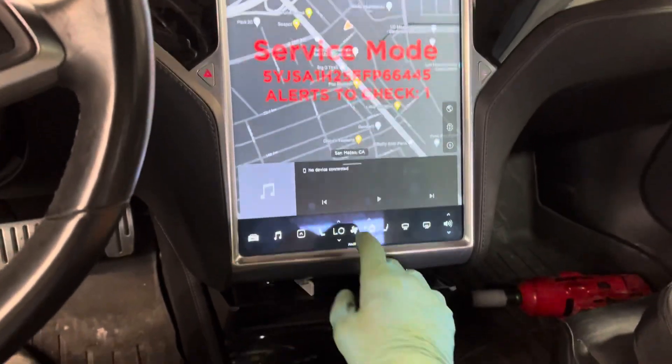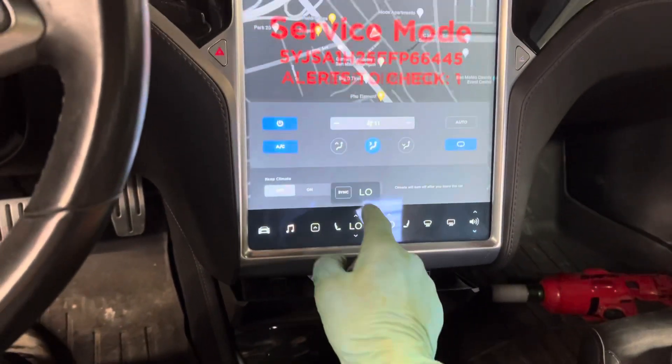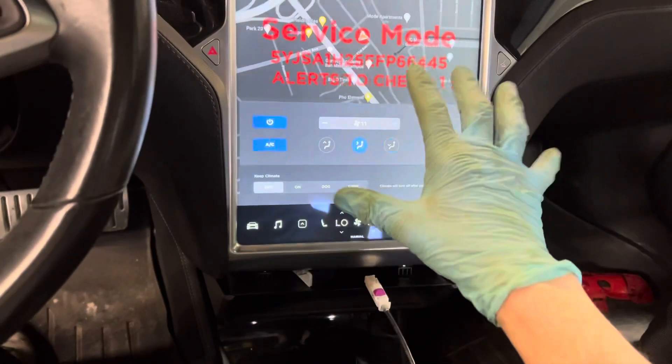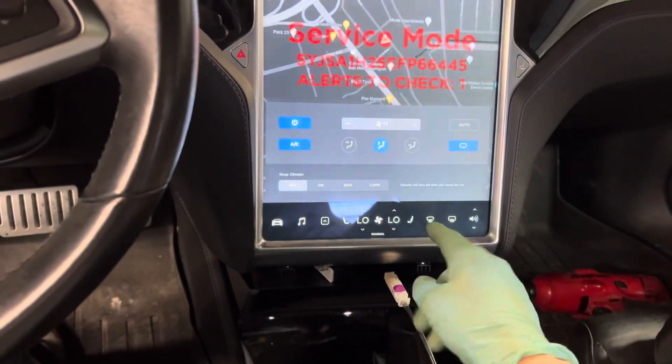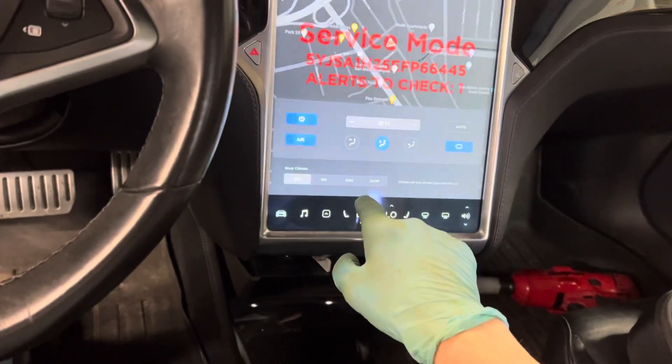In this 2014 Tesla, I switched it over to climate. I've got it on high fan speed — I had it on AC before when I was showing you the readings. I had it on defrost mode; now I have it in AC mode. Now let's go look at the readings.